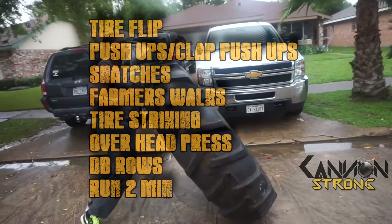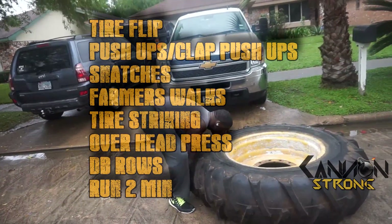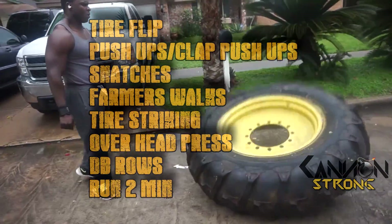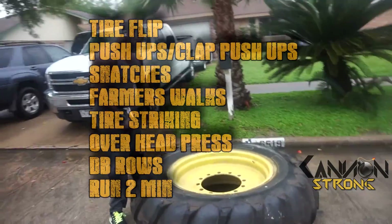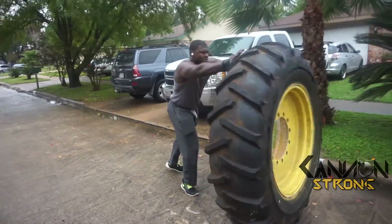What I'm going to be doing today: tire flips, clap push-ups, kettlebell snatches, farmer's walks, tire striking with a sledgehammer, overhead presses, dumbbell rows — and I'll run two minutes at a time at the end of each circuit.